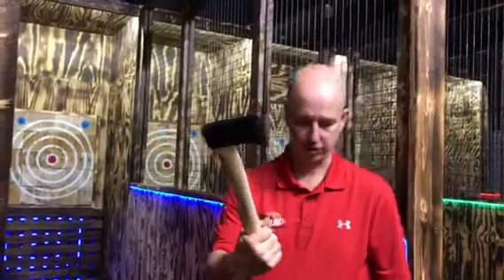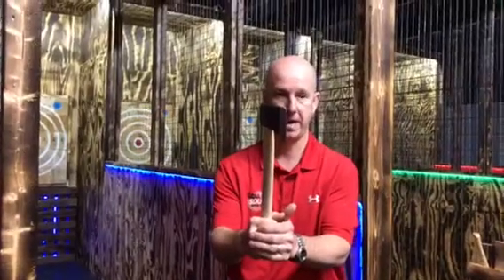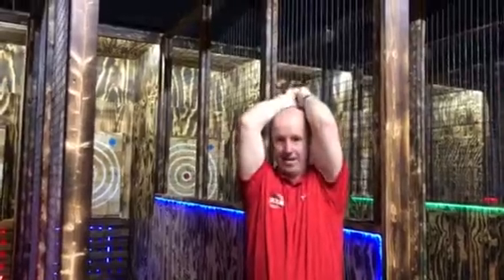We'll demonstrate that here and hopefully I can stick it and be a man of my own advice. For the two-handed throw, you put your dominant hand on the bottom of the axe, plant your non-dominant foot in a stagger stance, then wrap your other hand around the axe. Come up and keep your elbows straight, then just extend and let go of the axe.